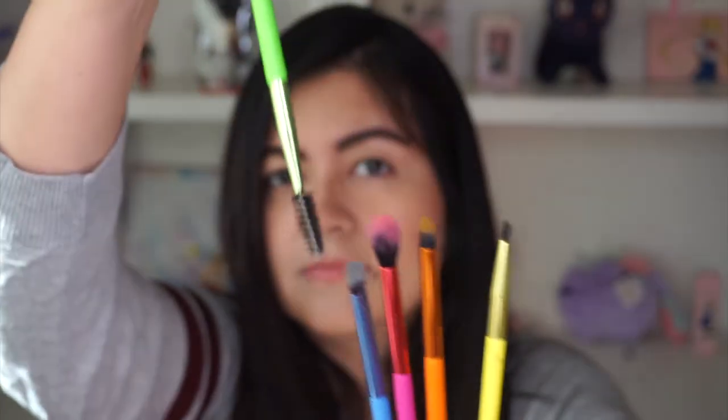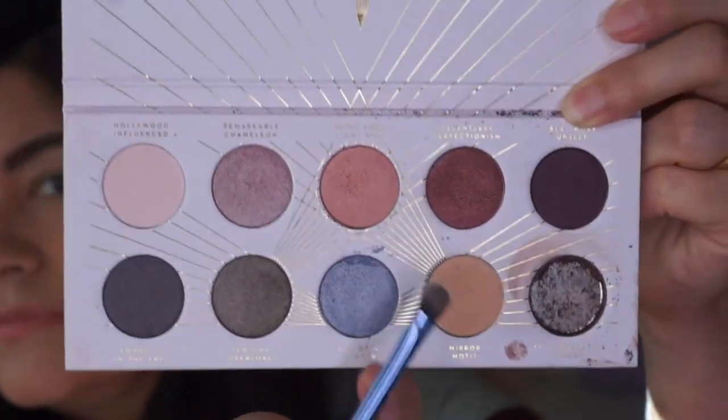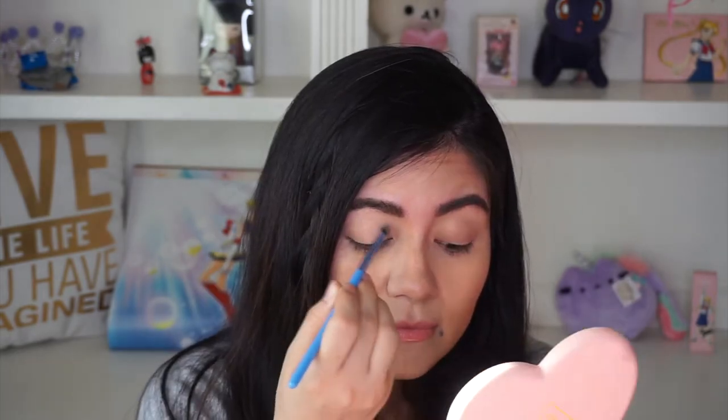The next item is this five-piece brush set from Lavish, and I'm gonna be using all five brushes to create this look. I'm starting off with this brush here, diving into this gold shade, and just placing it on my eyelid.